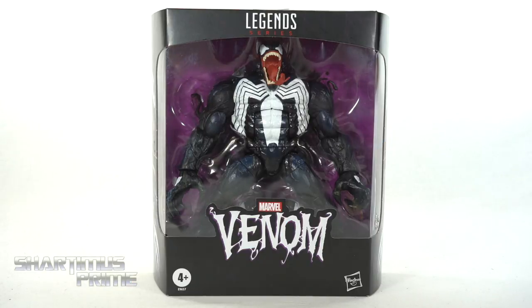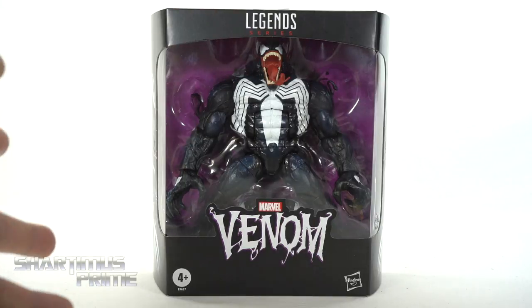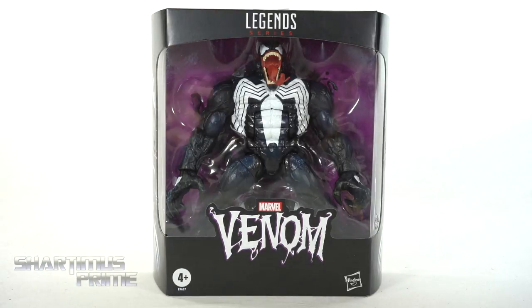This is a figure I've been wanting for a minute. Ever since we saw the monster Venom, I've wanted him repainted so that we have an Eddie Brock. I don't know why people are angry about it, but anyway...